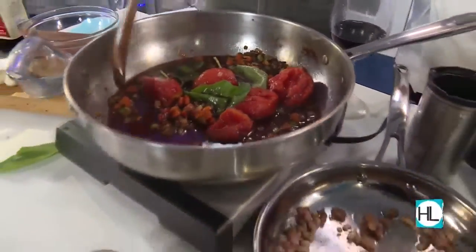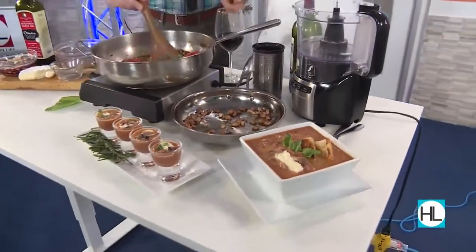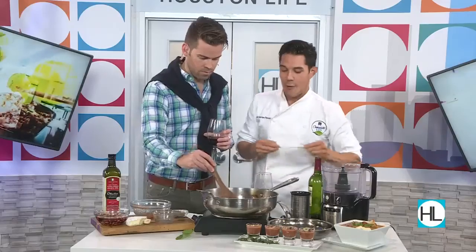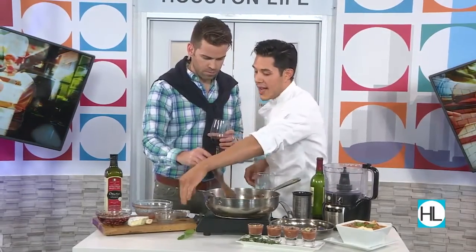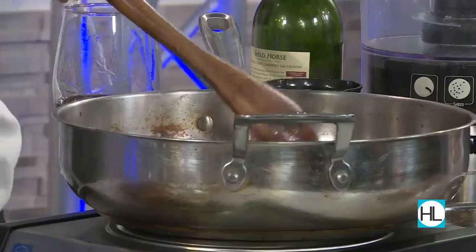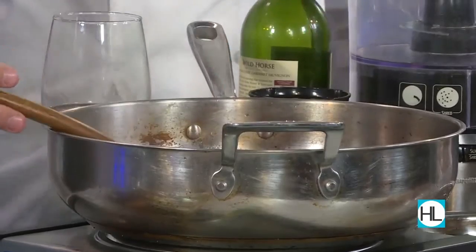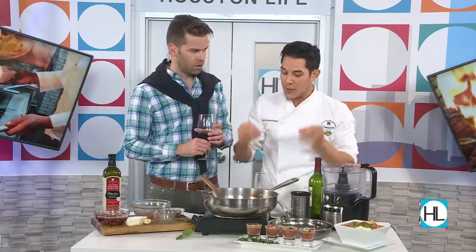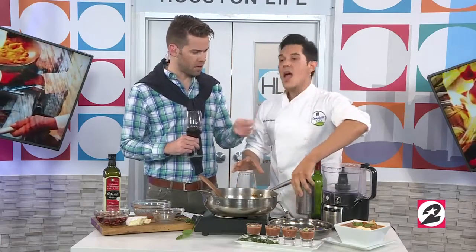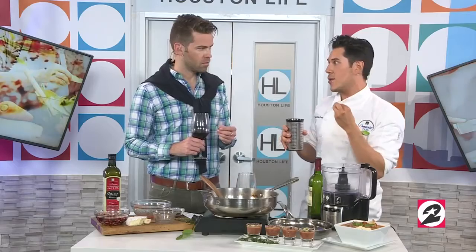In goes the fresh basil, some fresh thyme, and any herbs that work really — they're just going to give it a lot of depth. Rosemary right off the sprig, and we'll let all that cook down. Salt and pepper as well. Once that's all simmered, transfer all this soup into the blender and let it roll until it's nice and creamy and smooth. You could use a blender, a food processor, anything that's going to pulverize it. If you want to keep it chunky, that's totally fine.